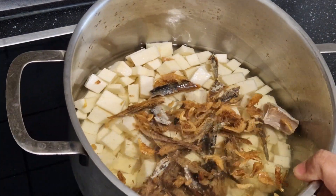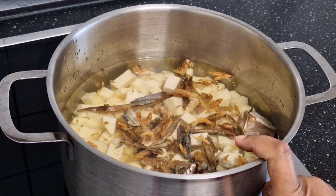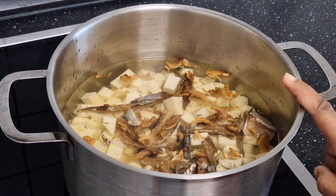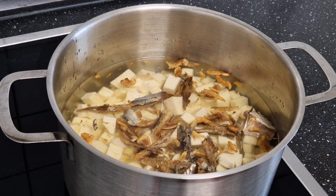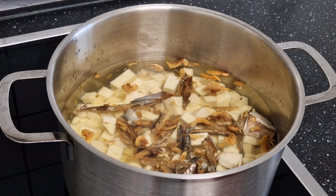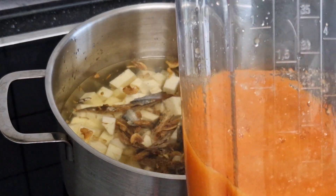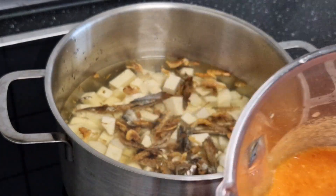You can see I've already cleaned and chopped my yam into cubes, and I have dry herrings and dry shrimps already in there. I also have here already blended pepper, ginger, and fresh tomatoes.